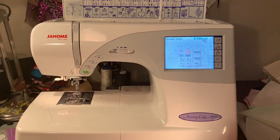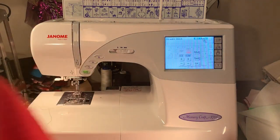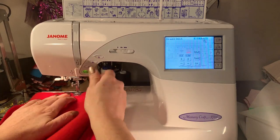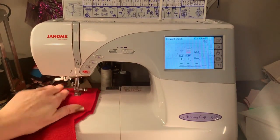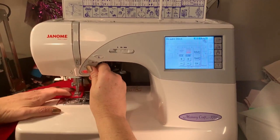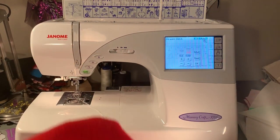So the Santa pants — the pattern had a faux fly, so I actually cut it to have a faux fly, but I decided that our Santa doesn't need pockets and doesn't need a faux fly. So I'm just going to sew up the front and the back of the pants. This is the front of the pant, so I'm just going to sew this quickly and omit the faux fly. Then I'm just going to cut that so we don't have a lot of bulk in our seam allowance.